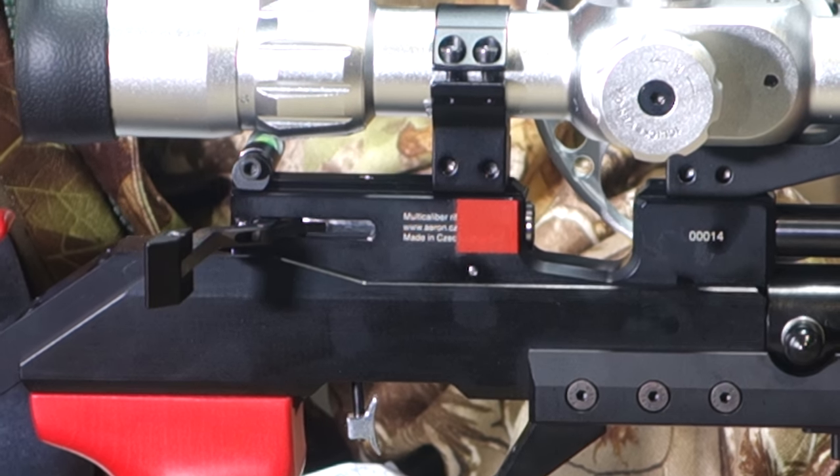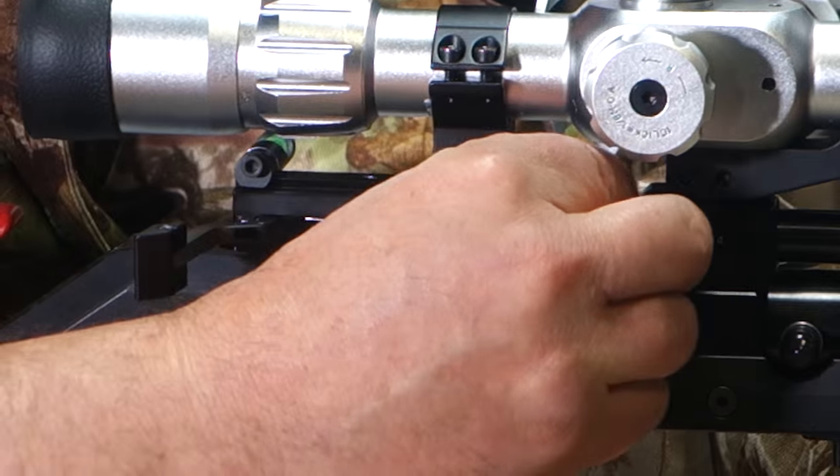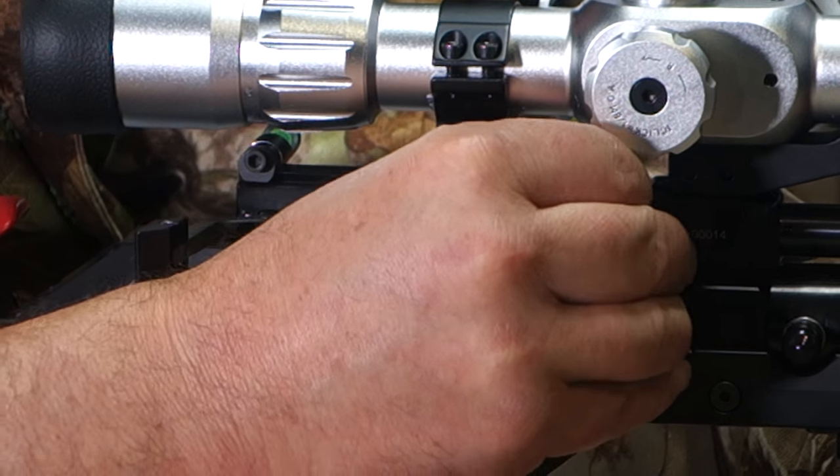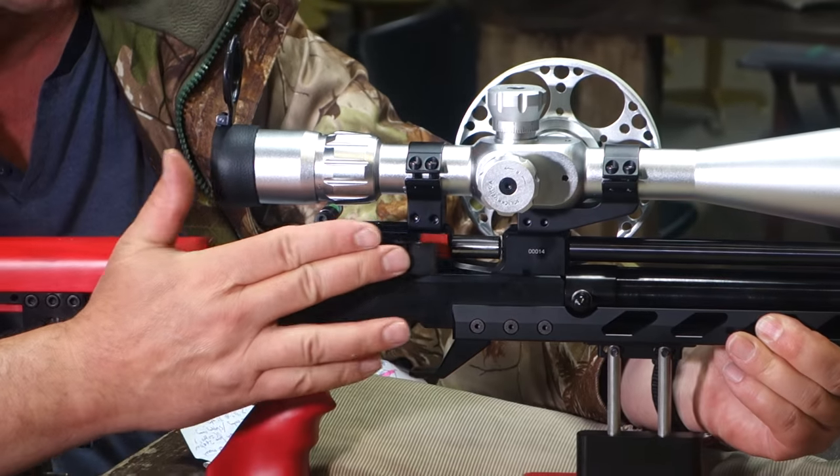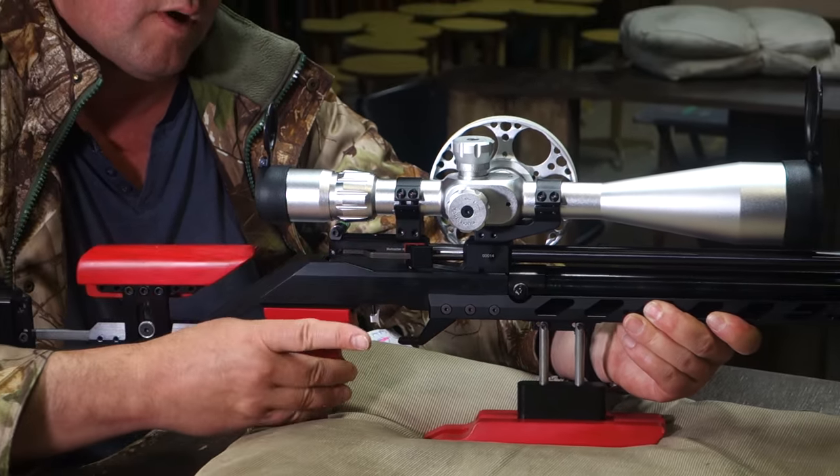We'll just load this up to give you an idea. So we'll just chamber the pellet — nice wide chamber there so there's plenty of easy access. Push away the lever and then we're ready to go.